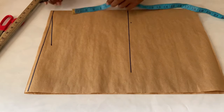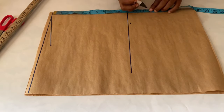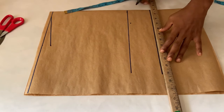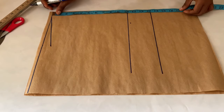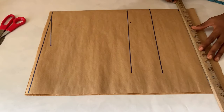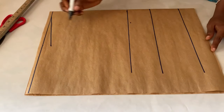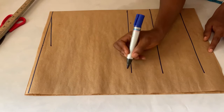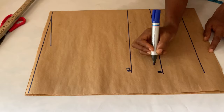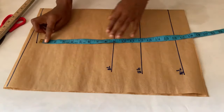After getting my shoulder slope, I went down to mark my bust point, which is what I'm ruling down right now. After getting my bust point, I went down to 13 inches, which is my under bust point, and I marked it as well. From the shoulder line I also marked my waistline at 17 inches. So these are my basic vertical measurements — this is the bust line, this is the under bust line, and this is the waistline.